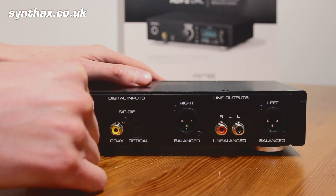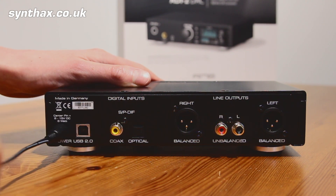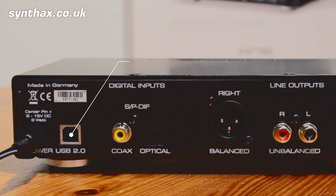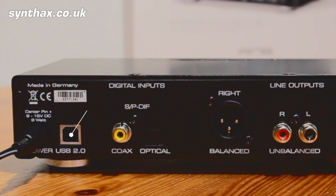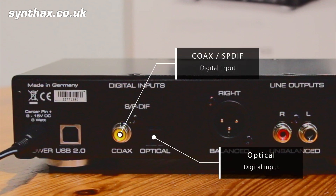Starting at the back, we have a DC power inlet with a locking connector so there's no chance it's going to fall out. Right next to that you have a USB 2.0 socket for easy class-compliant connection to your Mac or Windows computer, or to an iOS device like an iPad — meaning you can listen to your music at the highest possible quality from any of your devices. Moving on, we come to the digital input section, where you can feed the ADI-2 DAC a coaxial or optical S/PDIF cable from a CD player or a TV.